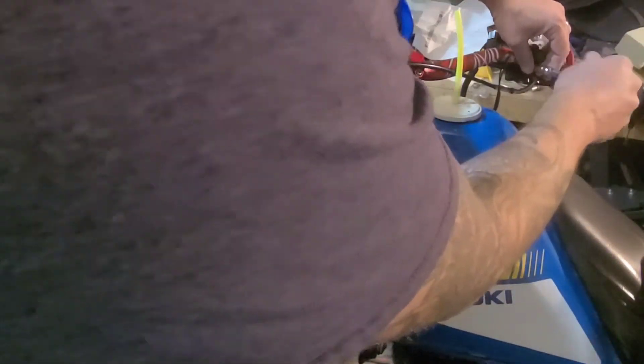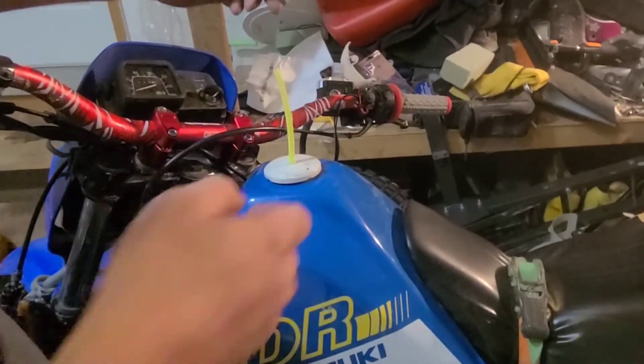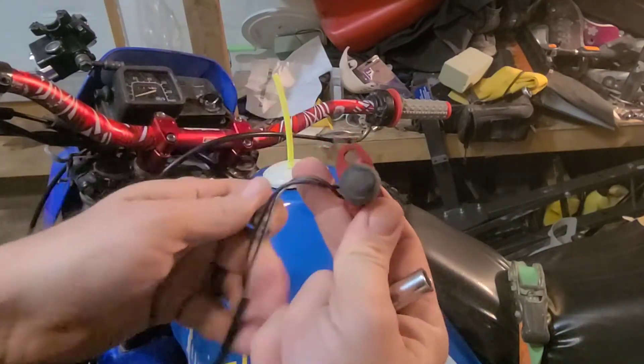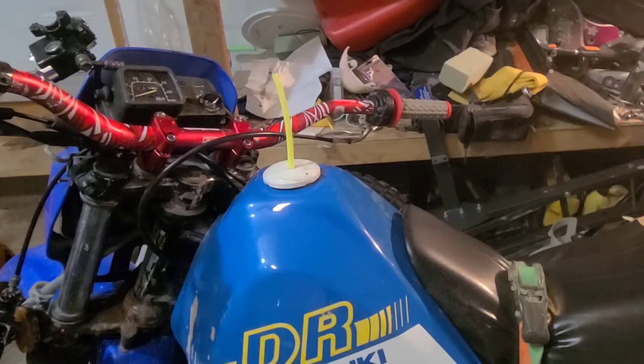People online were complaining that this kill switch doesn't come with a backer bracket, but they're not realizing that your brake lever is your backer. Nowhere in the description does it say it comes with the back half — it just shows this part alone. Some people just need to read the ad before buying. It just comes like that and the idea is you put it there and now you have a kill switch. This goes on to the parts pile.